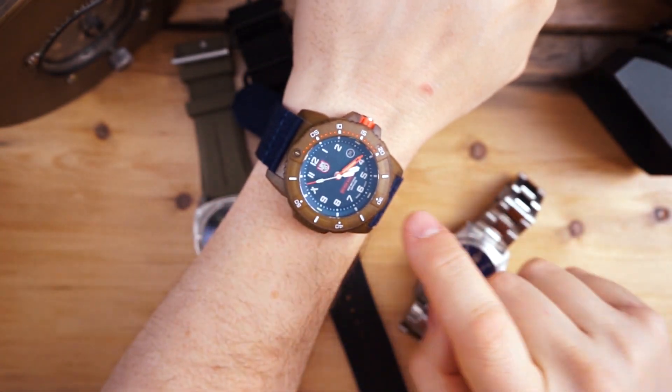Between the Bertucci and the Armalite, those are the best performers for tritium tubes. The Armalite has an orange tritium tube at 12 o'clock, and tritium on the seconds and hour hands in a greenish mint color — a really nice application of tritium tubes on these watches.